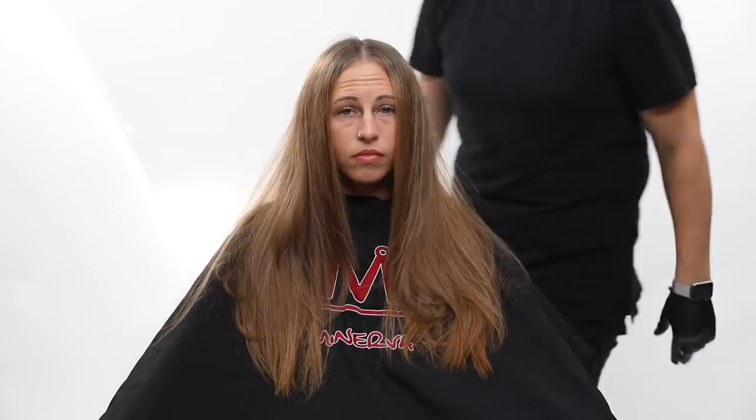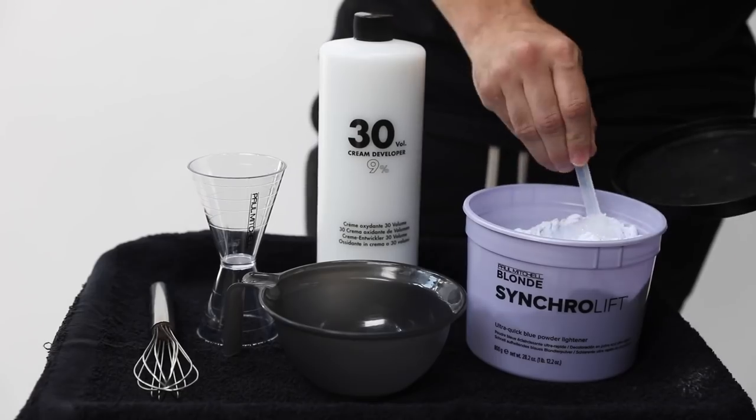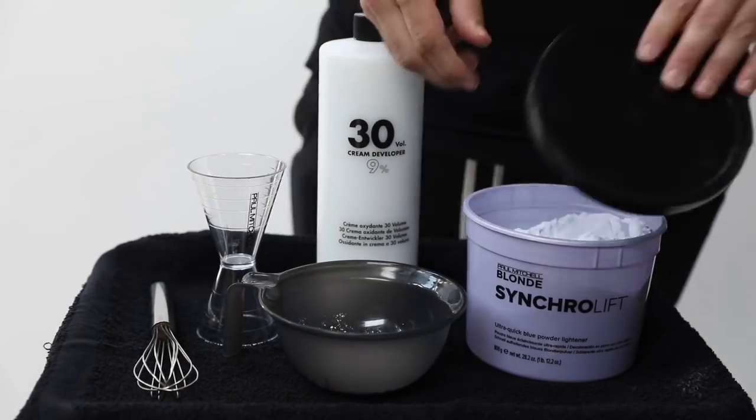All right guys, so on today's video, this is my model Crystal. We're going to be doing a double process blonde hair color. You guys are going to love this end result.